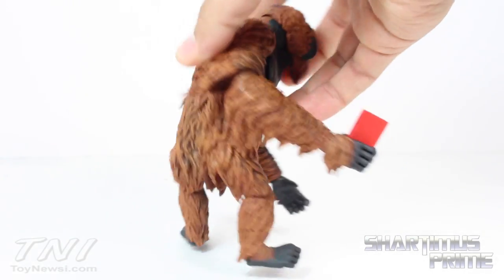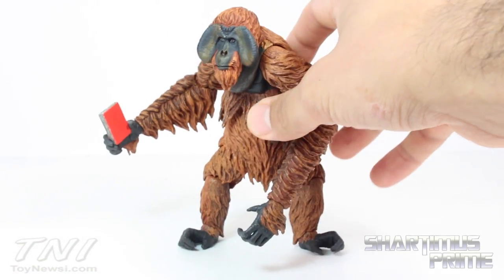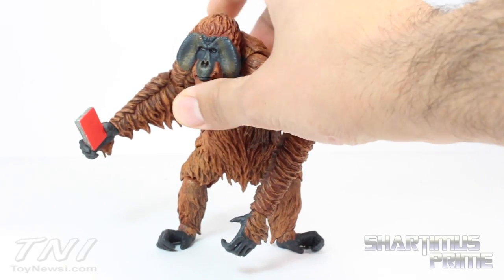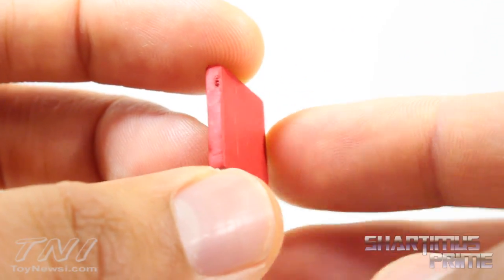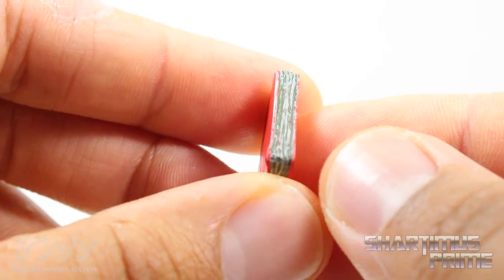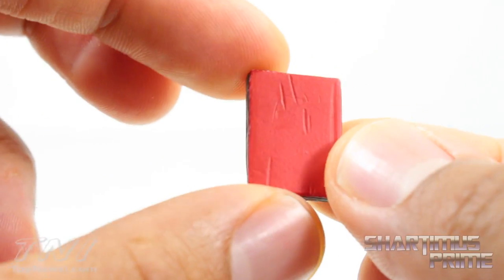He doesn't come with interchangeable hands and he doesn't have his own spear, which is fine — I'm not really too crazy about that for this character anyway. But he does come with his own little book. This little notebook is very well detailed — there's a nice line scratched right in there, and you can even see some dirt on the pages. I think that's pretty cool.